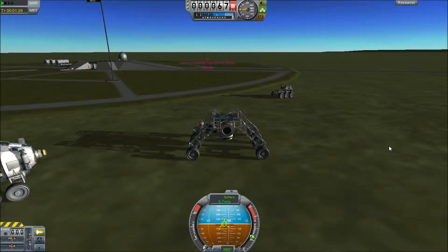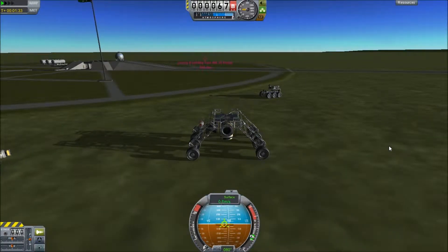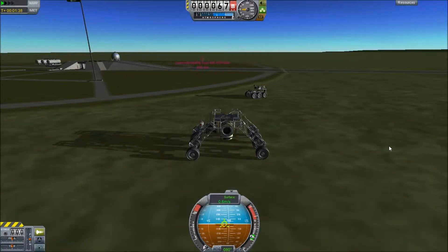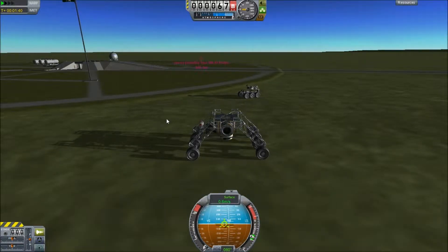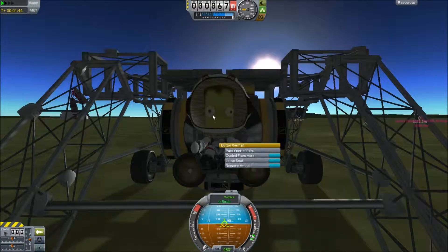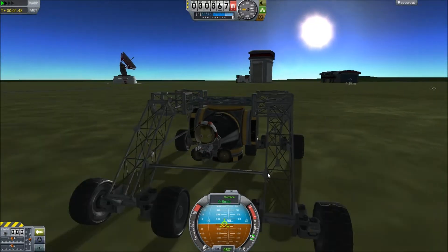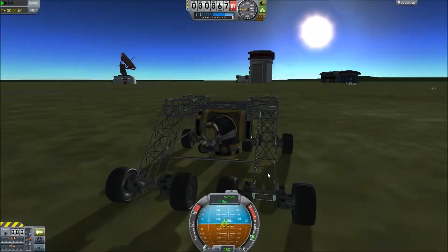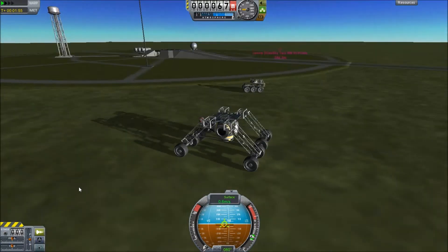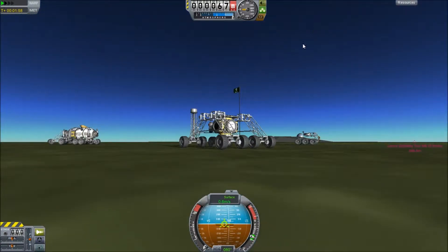I wanted to create successful probes before I sent off manned vehicles, which is obviously what the real NASA space program does. You don't want to send these guys into space. I think it helps with the illusion of playing the game like a real space program - even though you're free-playing it, you get these Kerbals back if they die. Honestly, there's no current repercussion for sending a live Kerbal to a planet you have no intention of going back to.